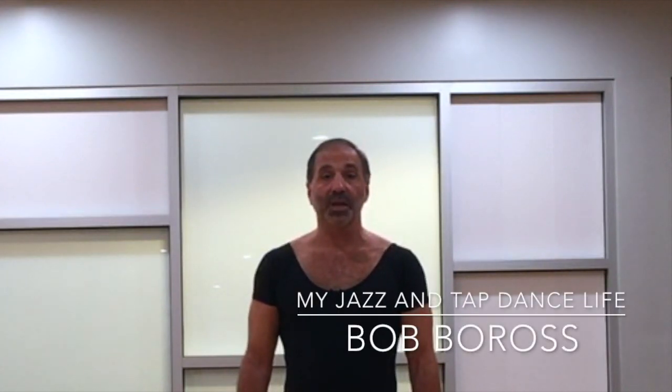So that's it. My name is Bob Boros, and this is my jazz and tap dance life. Thanks for watching, and we'll see you in the next video.